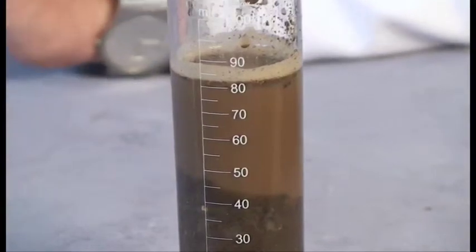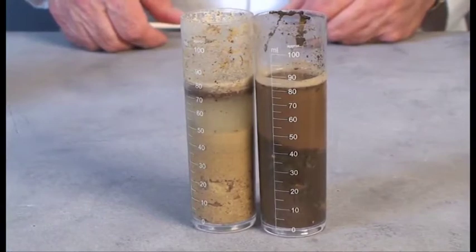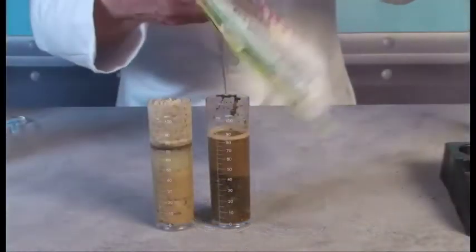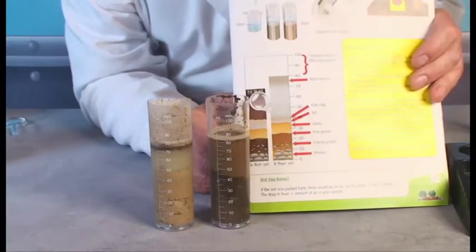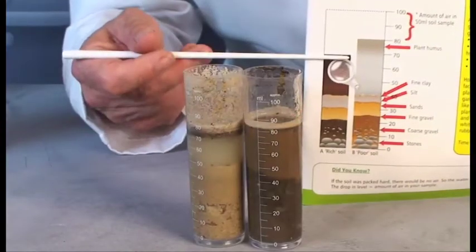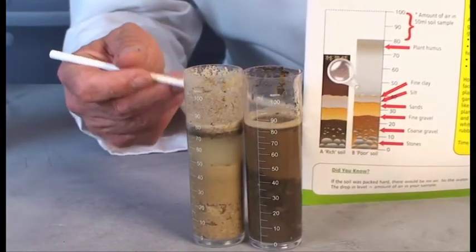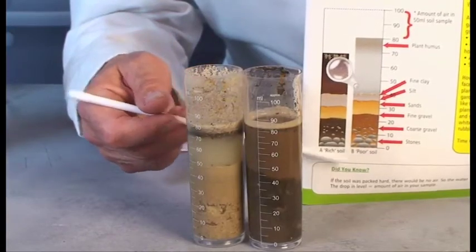Now we can compare it with our upland soil. If you look at the instructions, you'll see pictures which give names to all the different layers that you're likely to find inside your soil samples. Soil scientists use this information to classify different sorts of soil across the planet.